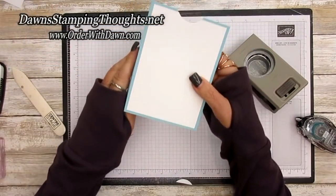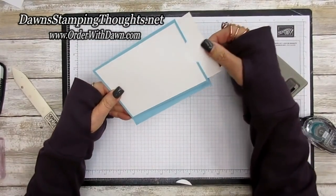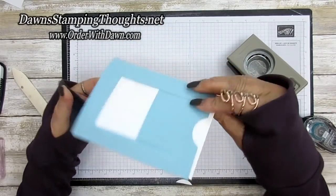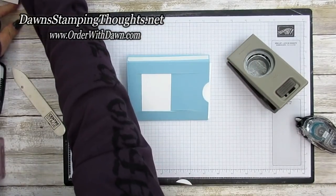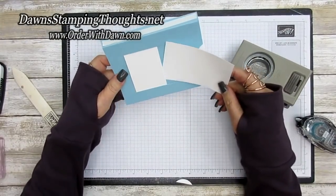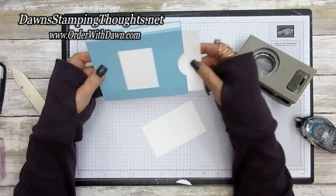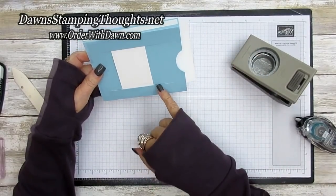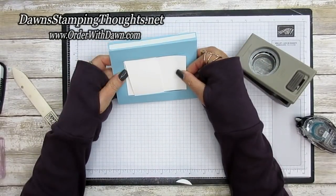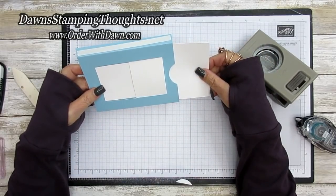That's cut out just like that — now they know to pull this part of the card and it doesn't interfere with the back side. This two and three-eighths by four inch piece of Whisper White is going to slide right underneath that window. Keep this piece between the cut lines. Always do a dry run to make sure it's going to cover when you pull it.